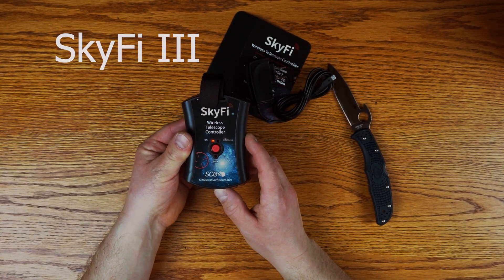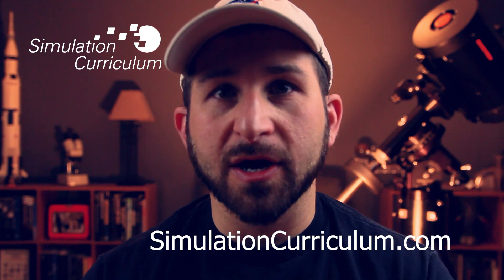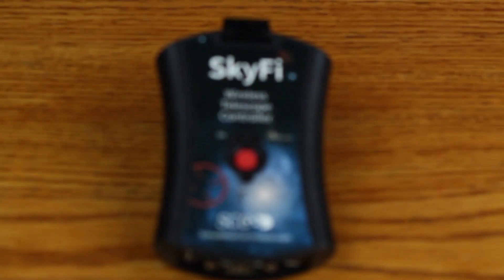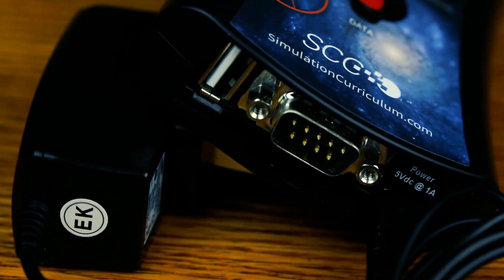I'm really excited to have the Skyfire 3 — it's been a while that I've been interested in it. It's from simulationcurriculum.com, so if you're interested I'll put a link in the description below. You'll be seeing me use this device over the next few weeks and months as we get into warmer weather and I start doing more imaging and outside observing. If you're interested in learning more, please ask away in the comments. Thanks a lot, and clear skies!